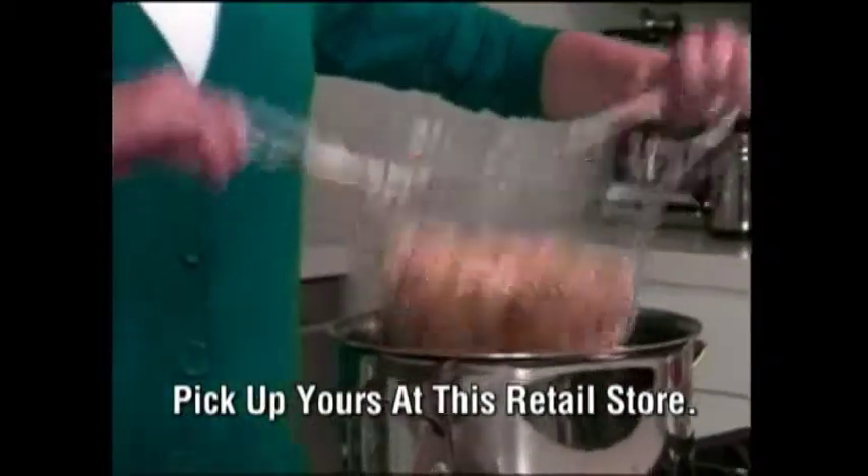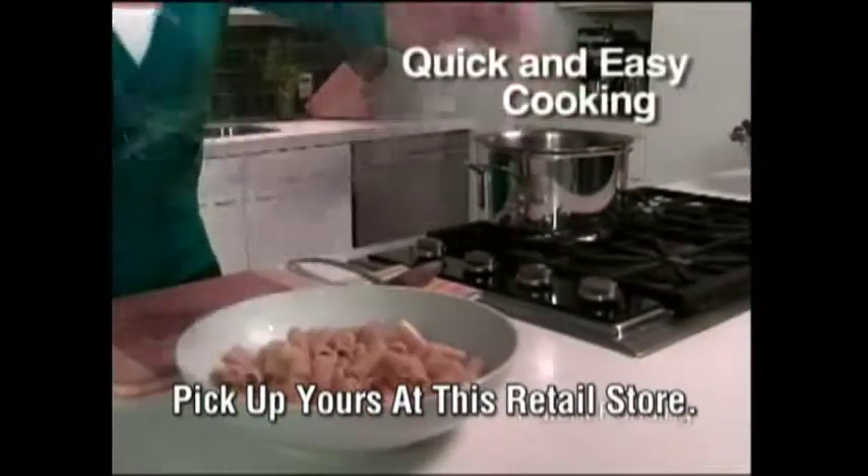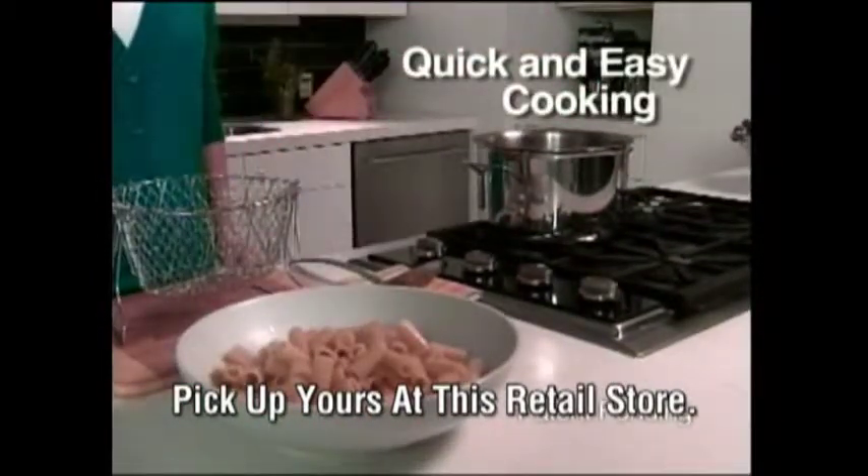Amazing! When the pasta's done, just grab the handles and go right from the pot to the plate. Leave that hot pot alone until it cools.